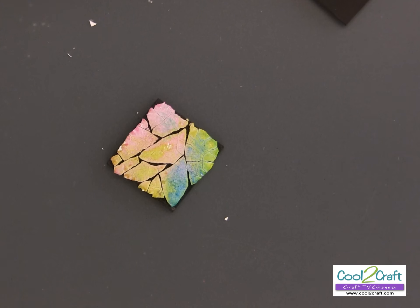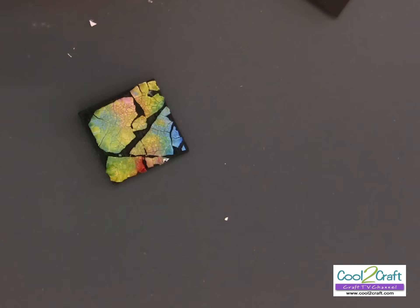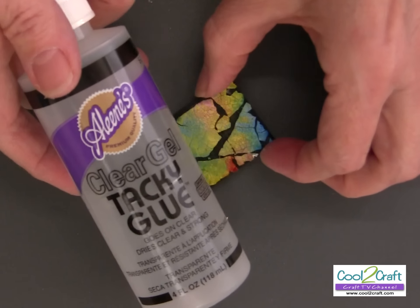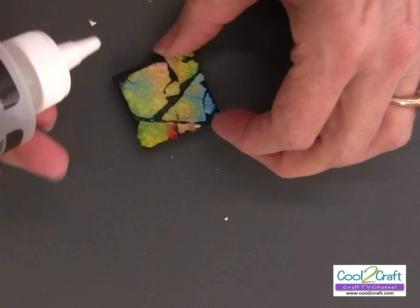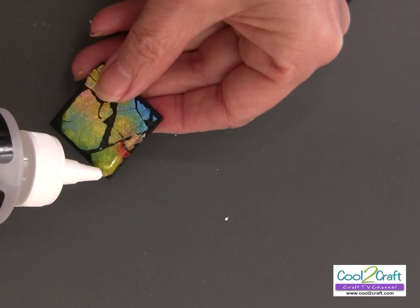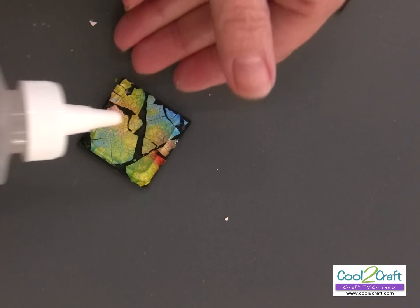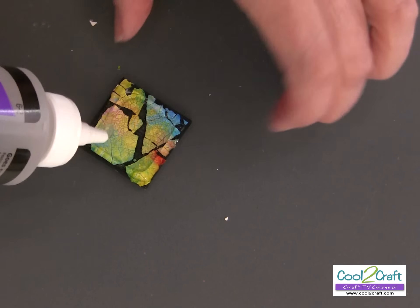Let this sit until it's dry — probably an hour would be good — then you're going to put on a finish. I found that the Aleene's Clear Gel Tacky Glue works really, really well as a sealer and finish; it puts a really nice finish on it. Just start to squeeze it on — I go around the outside edge first, then fill in the middle.